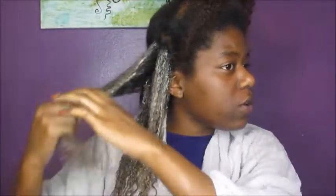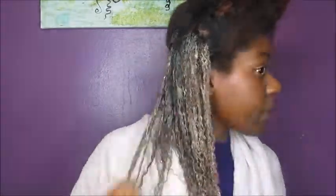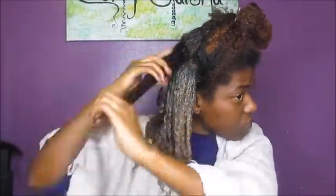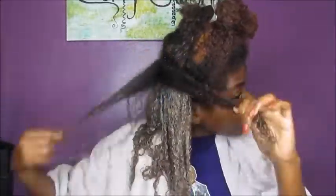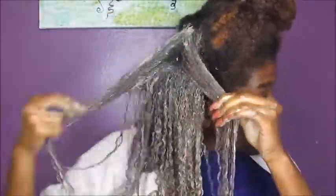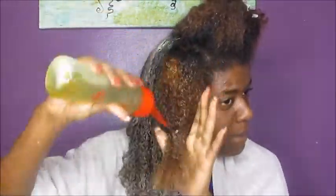What you want to do is rake the mud through to make sure all of your curls and hair strands get coated. You also want to make sure you get it on your scalp. I put it not only on my hair strands but also on my scalp to make sure that when I rinse it out, my scalp is clean.